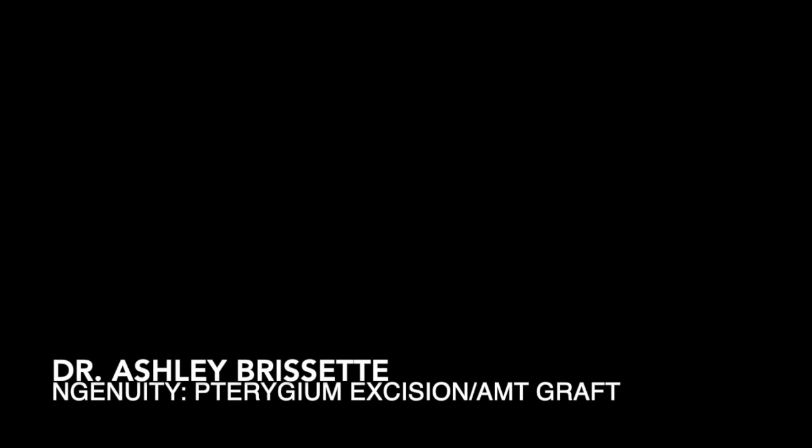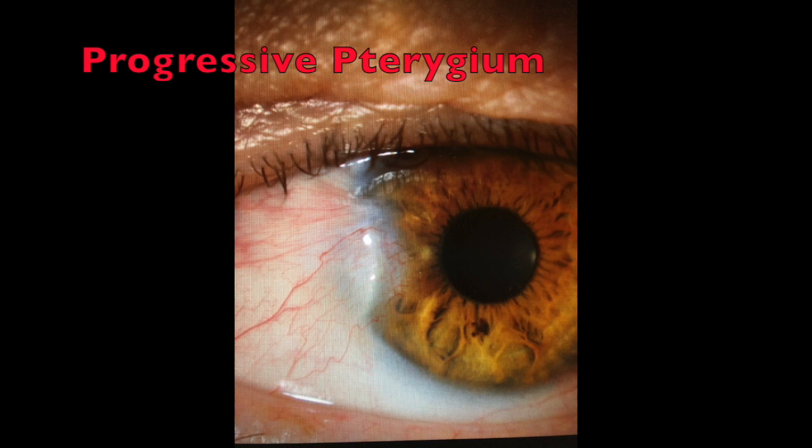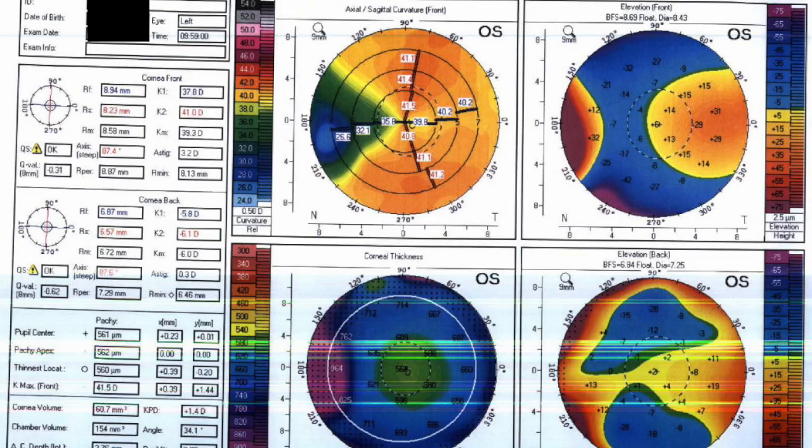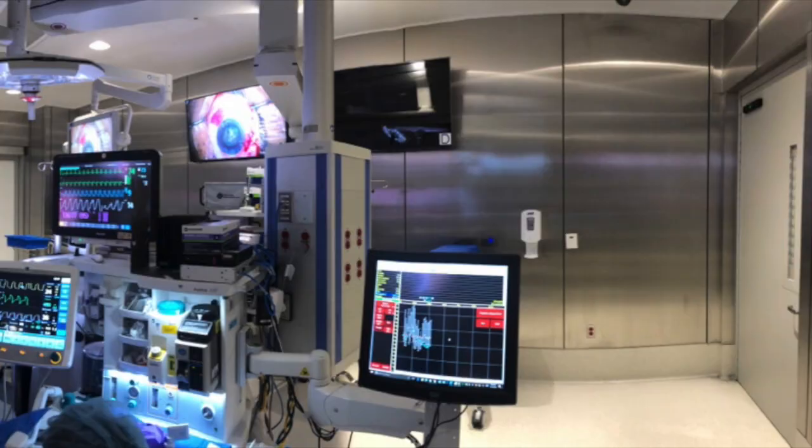This is Dr. Ashley Brissett showing a pterygium excision with amniotic membrane graft. This patient had a progressive pterygium which was causing irregular corneal astigmatism and affecting the visual quality.